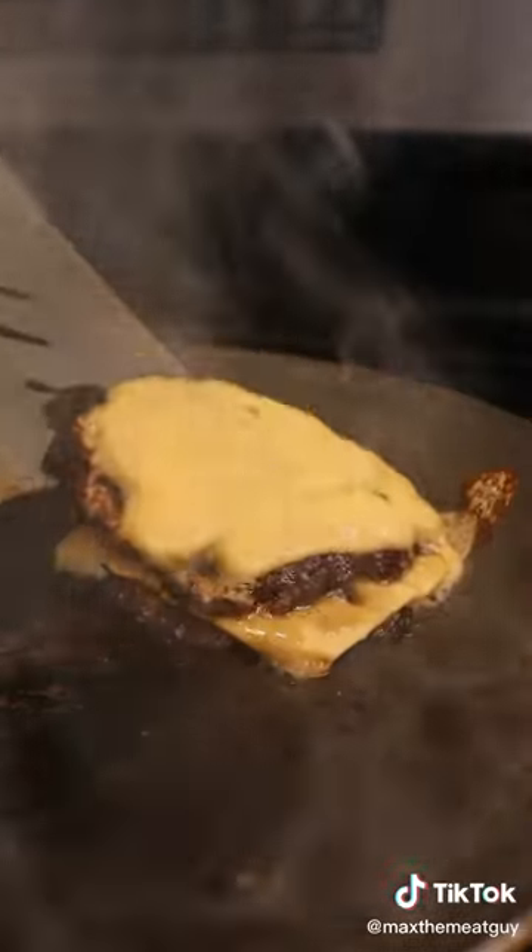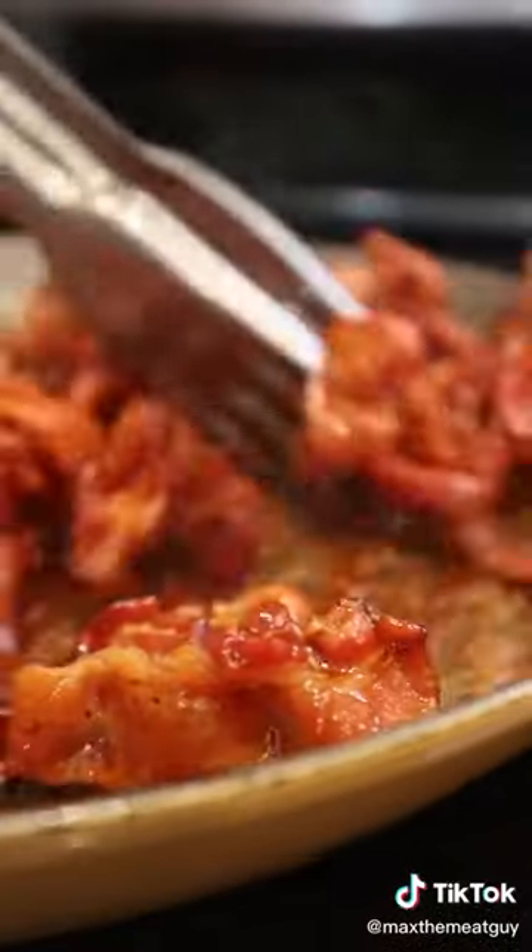Fire alarms are an indication of a good crust. Next, glaze your bacon in barbecue sauce.